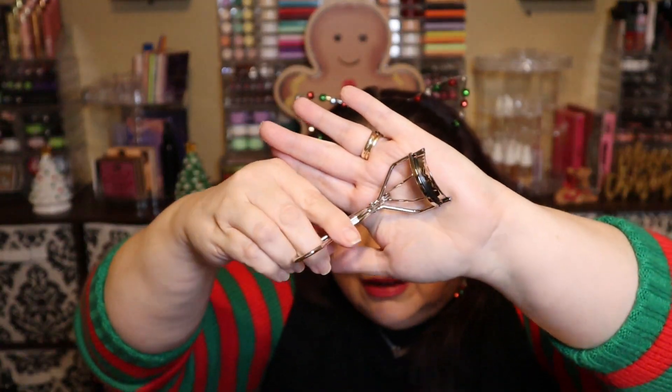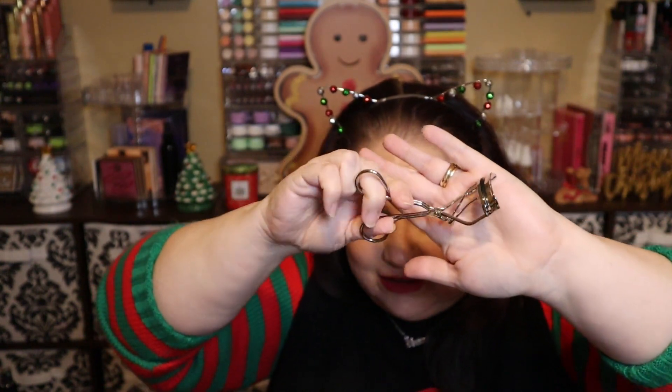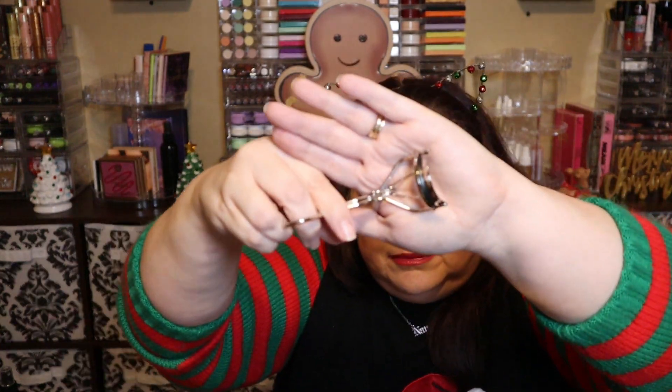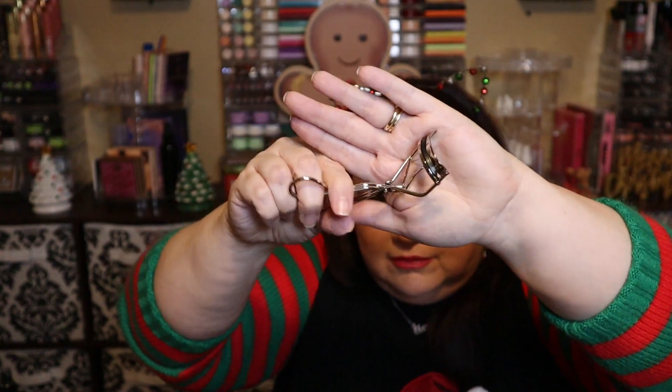Number twelve is an eyelash curler. I've gotten so many of these in advent calendars and subscription boxes — it's just an easy thing to throw in, so I'm pretty much covered for a while. This one is a standard curler, doesn't even say ELF on it. This is the type I like — I don't like the other type that's like a spring style.